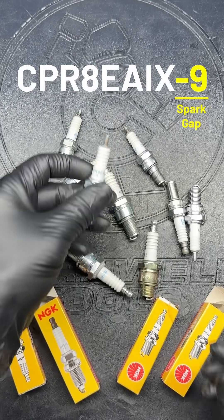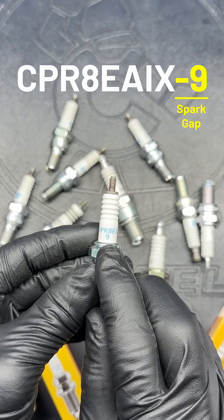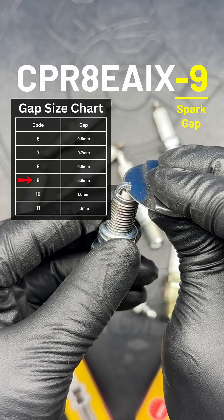Lastly, the code might end with one more number. This just gives the plug's ideal gap in tenths of a millimeter. So in this case, a 9 is a 0.9 millimeter gap.